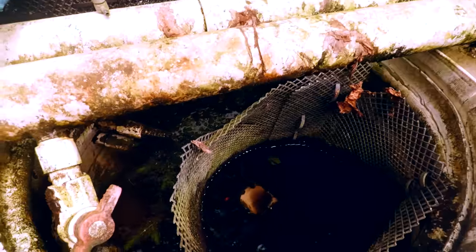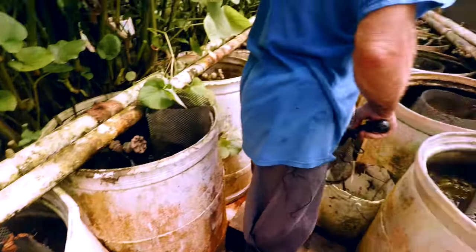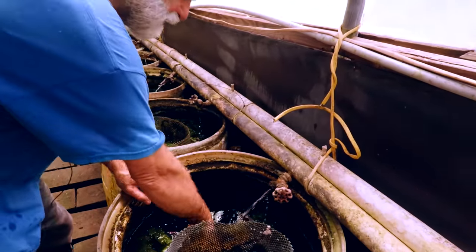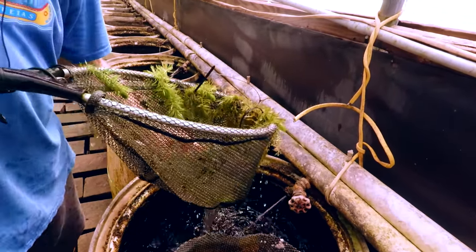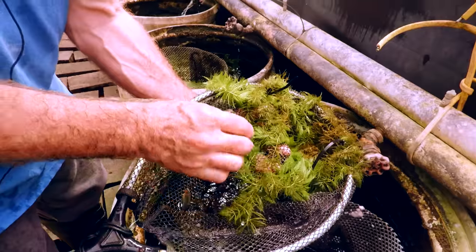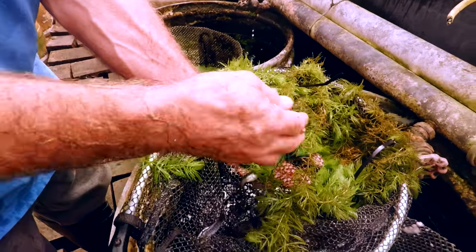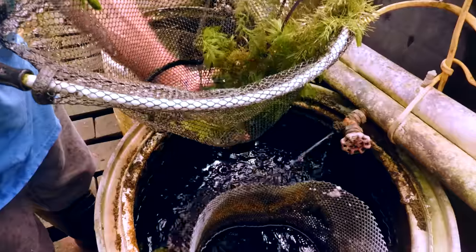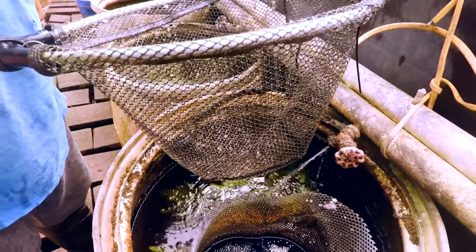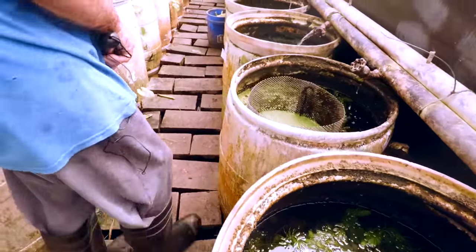We put a cage in for fry. This is one of the Haitian Limias. You can see all the shrimp in with them too. Nice male there. Is that the humpback Limia? No, this one isn't. This one's from Haiti — Rit Horstner gave me this fish.